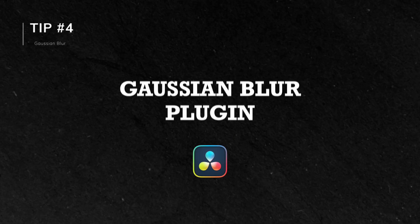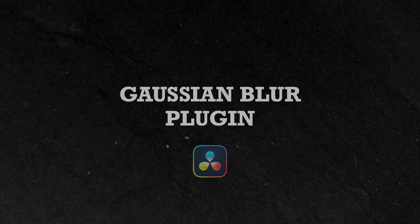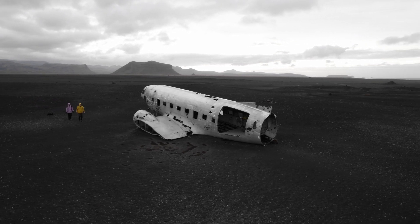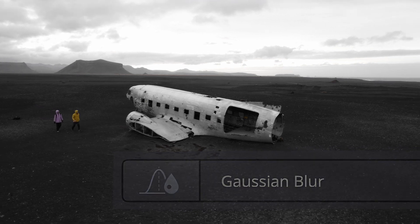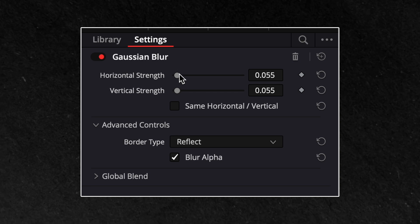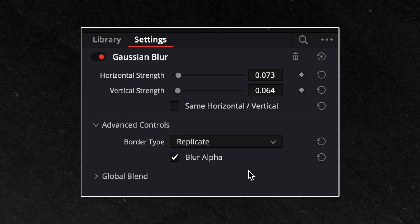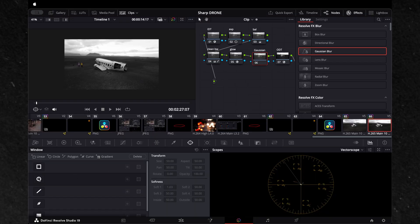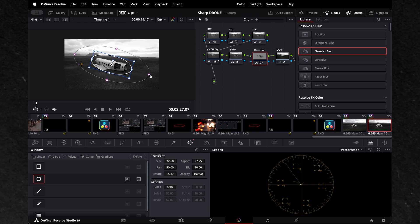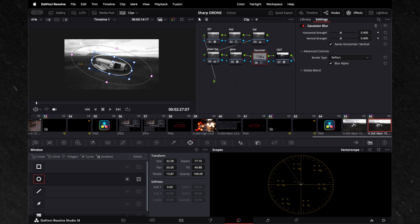Tip 4: Gaussian Blur Plugin in DaVinci Resolve. If the built-in blur doesn't quite do the trick, you can take it a step further with the Gaussian blur plugin in DaVinci Resolve. This plugin gives you finer control over the blur effect, allowing you to target areas that still look too harsh even after adjusting settings and applying blur. You can use power windows to isolate specific parts of the image that need softening. The goal here is to create a soft, balanced look — just enough to achieve that smooth, cinematic feel.